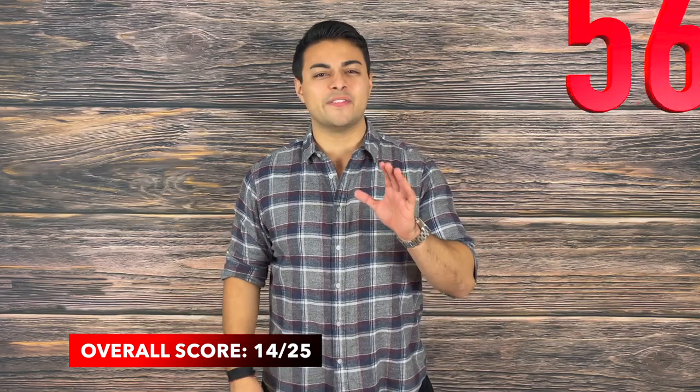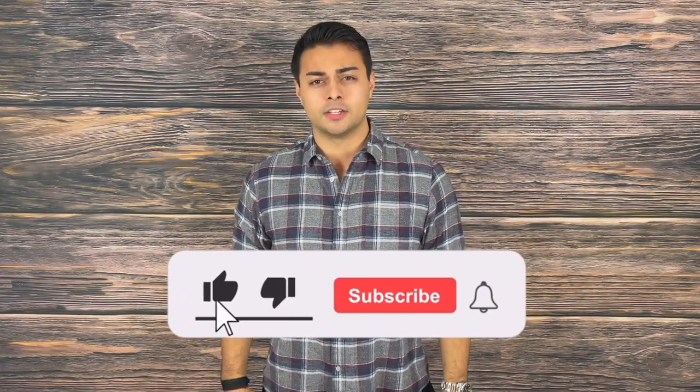Overall, the weatherproof plasma lighter scores a 14 out of 25 and is a 56% fail on the Tactical Tavern test. In a survival situation, if you needed to get a fire going quickly, this certainly beats having to rub two sticks together, and it does make a cool gadget. However, I'm not going to pass up my trusty Zippo for it. If you liked this video and found value from it, make sure to drop a like and subscribe because it helps support the channel.